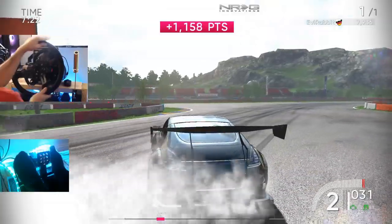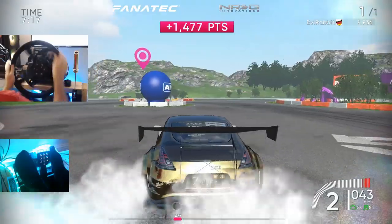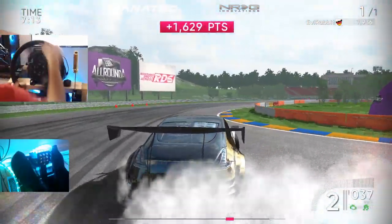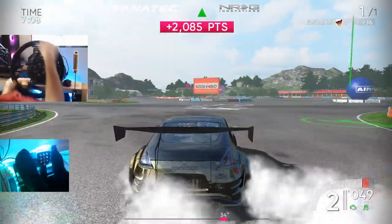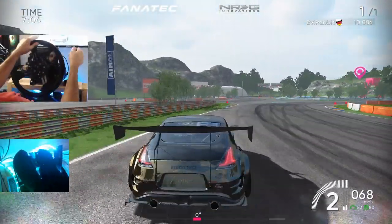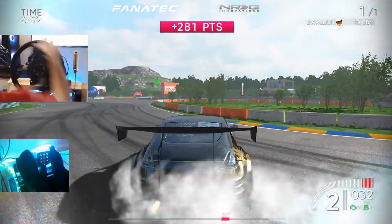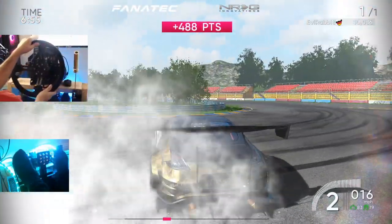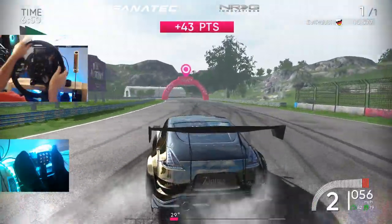But is it worth it right now on steam sale? Well, when you guys see this the steam sale will be over. It definitely looks cool, definitely fun and amazing looking game. It slides a lot so I am actually having a little bit of fun with this. It's definitely harder and definitely more intense than what I'm used to, but it's definitely a fun game.